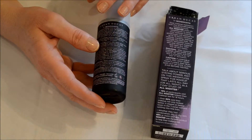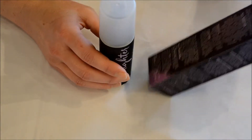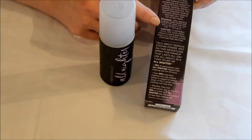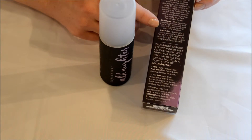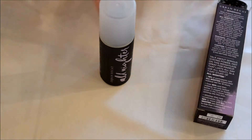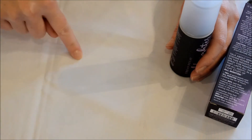On the back it does have some information. Groundbreaking formula. Mist on lightweight — so it is a mist. The directions on the box say: after applying makeup, shake bottle well, hold eight to ten inches away and mist face two to four times in an X and a T formation. First you would go X spray and then you would go T spray.